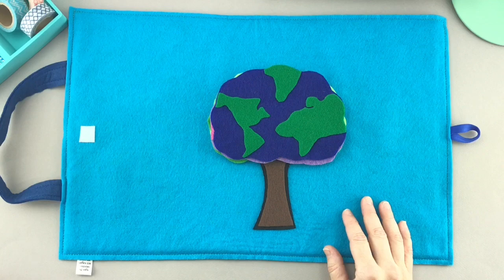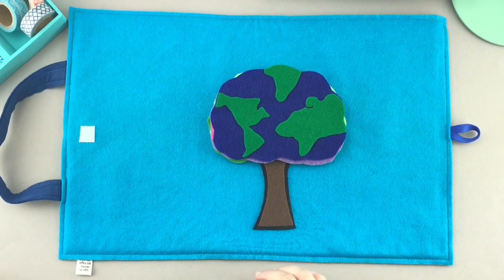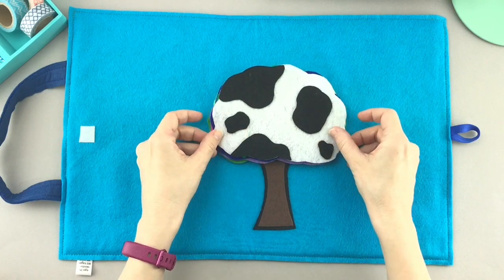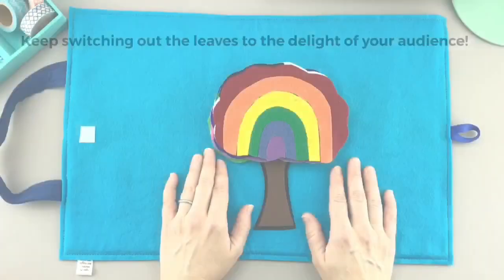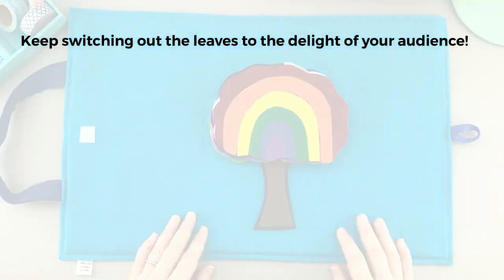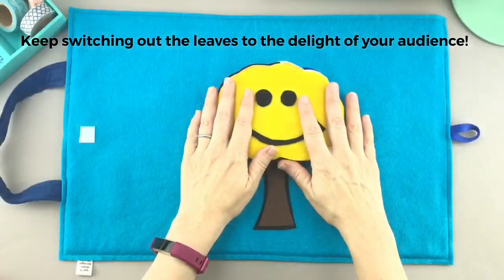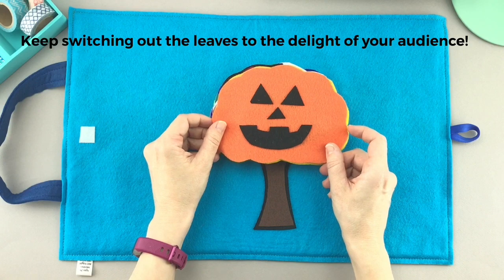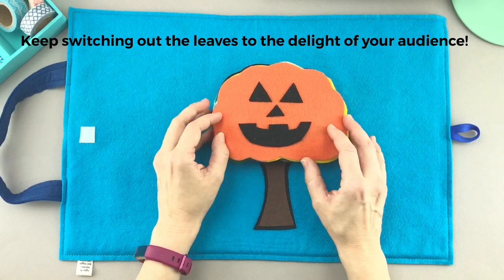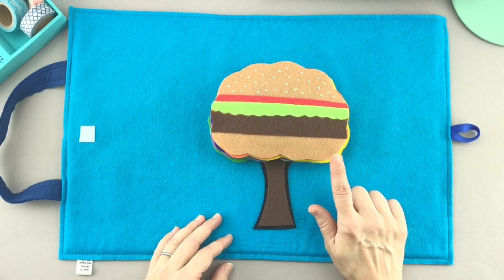Try again, friends — send all your fall thoughts to our tree. Ready, set — oh, oh, tree. You look like a cow. Definitely some of the right colors, but not quite right.